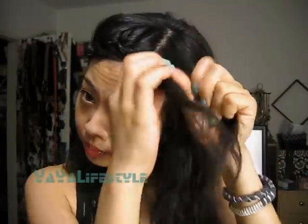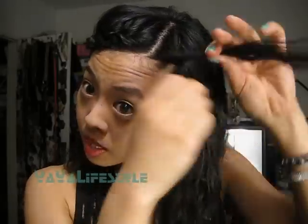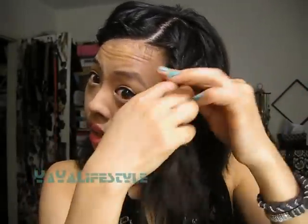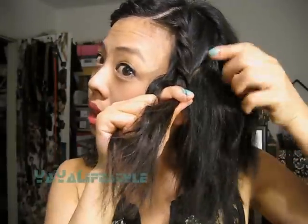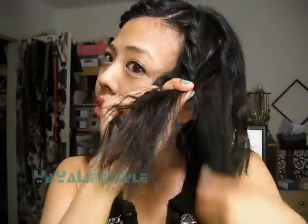We're also going to braid this side as well, just for the heck of it. So I'm just going to do the same thing — twist twice, add hair, cross, add hair again, cross, and then add hair again, cross. You can see that I'm doing it a lot faster now, and with practice you can do it even faster.